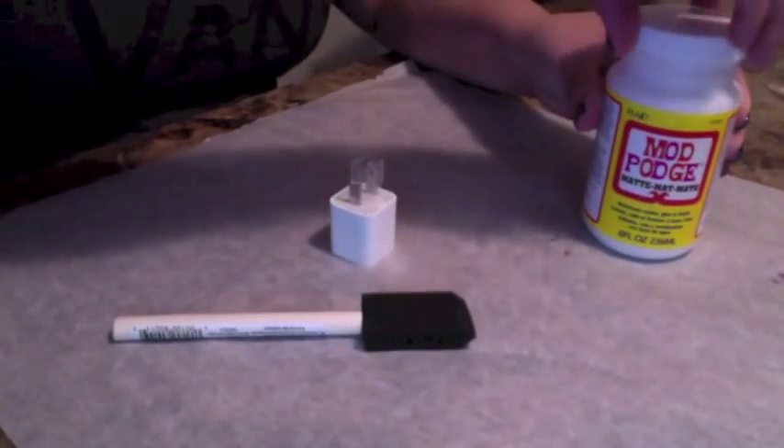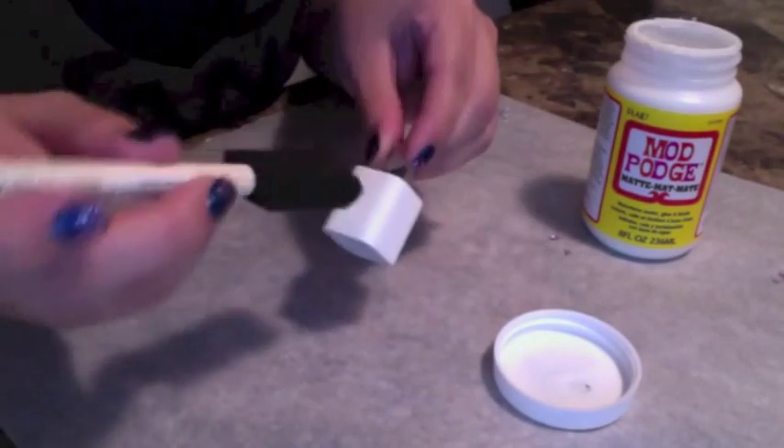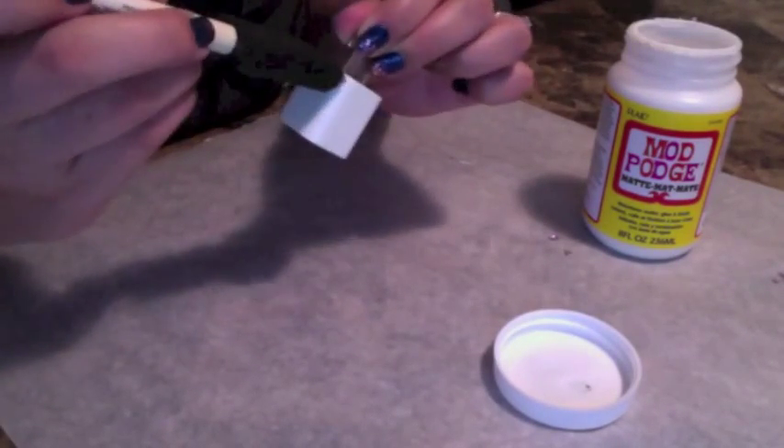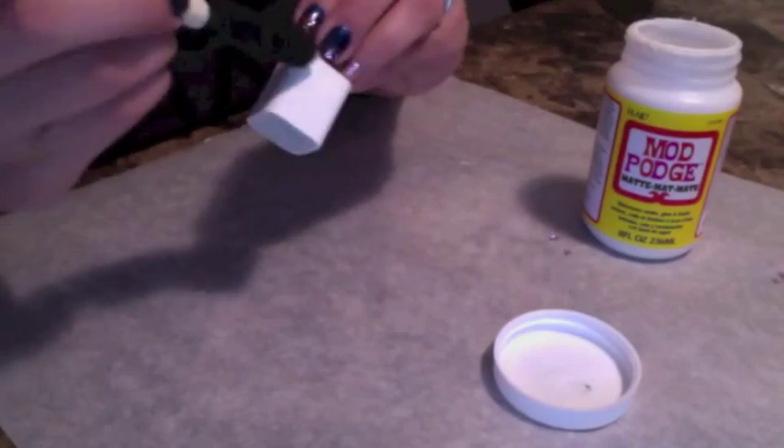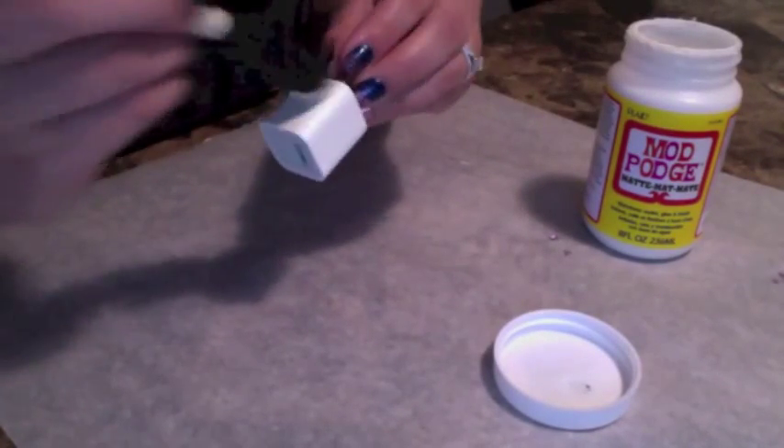Once you've taped everything off, go ahead and get the Mod Podge and your brush out. You want to do thin even layers all the way throughout the charger. You can start with the charger like I am, or you can do the cord first — it's basically the same process throughout, not really much of a difference.